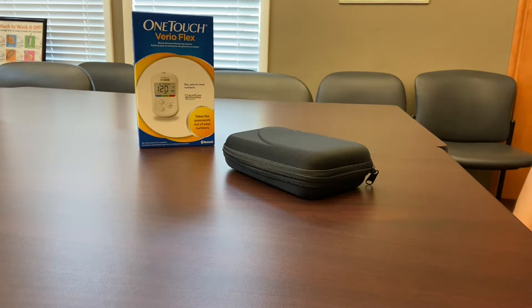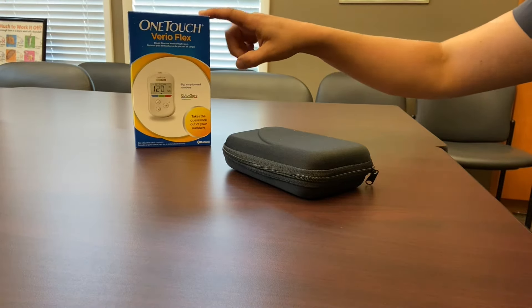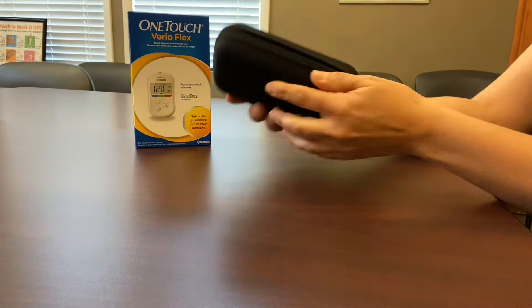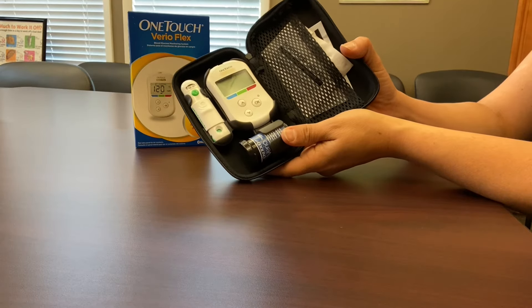Hello, today we're going to be talking about how to use a OneTouch variometer to check your blood sugar. When you open the box, you'll find a carrying case inside that can be unzipped to reveal all the parts and pieces that you'll need to check your blood sugar effectively.